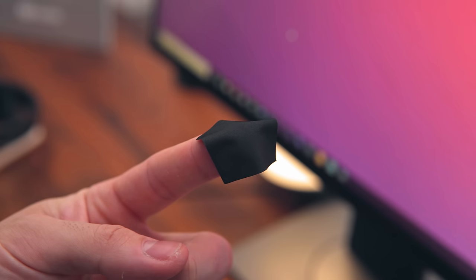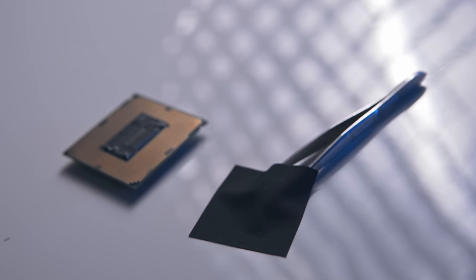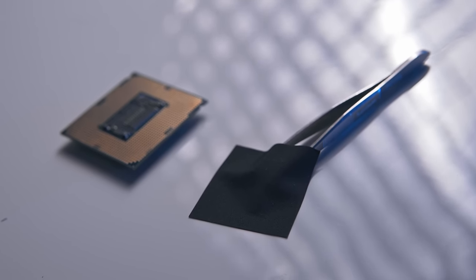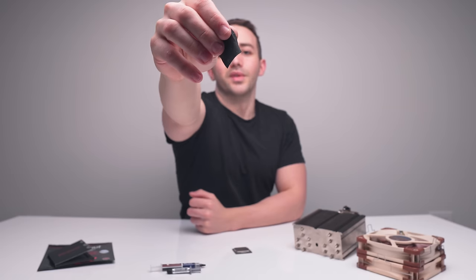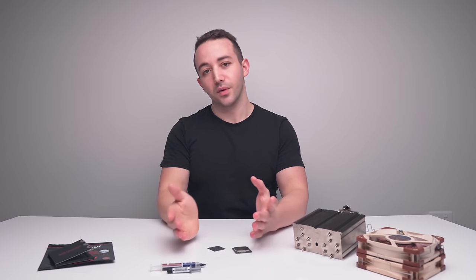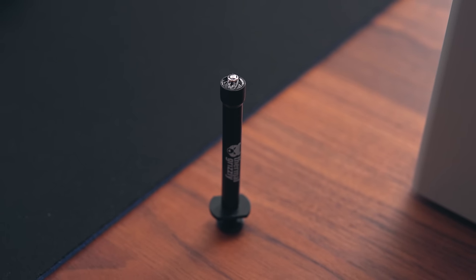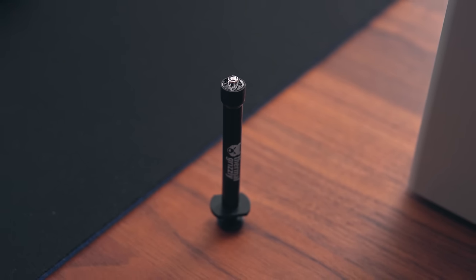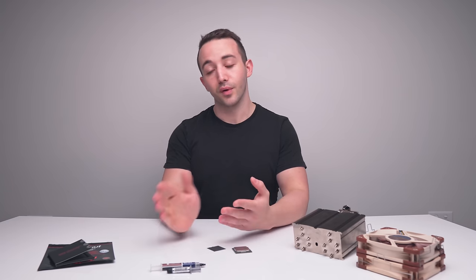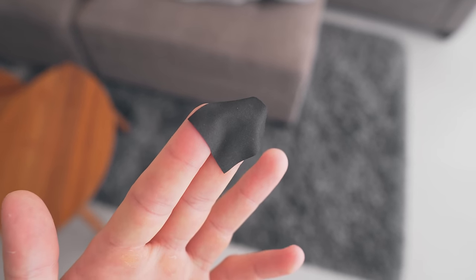This is a 0.2 millimeter sheet of carbon designed to replace thermal paste in some applications. It can be reused an unlimited amount of times and doesn't degrade over time. This is Thermal Grizzly's Carbonaut, from the same company who brought us Conductonaut, a liquid metal thermal compound we've used in a few videos previously. Today we're testing Carbonaut against liquid metal, high performance thermal paste, and regular thermal paste, and discussing why it could be extremely useful.